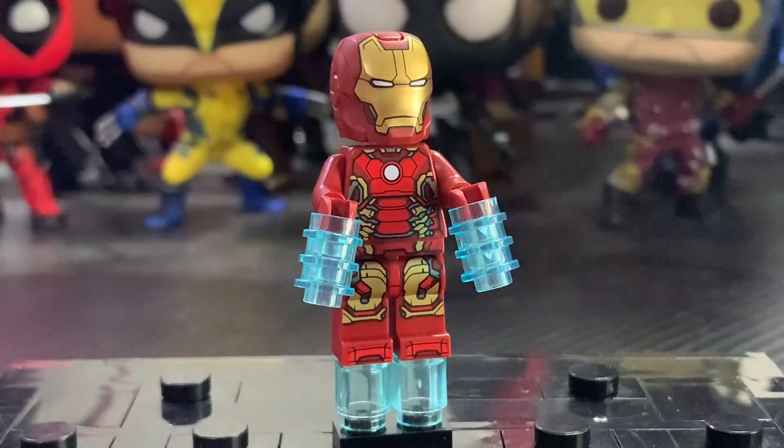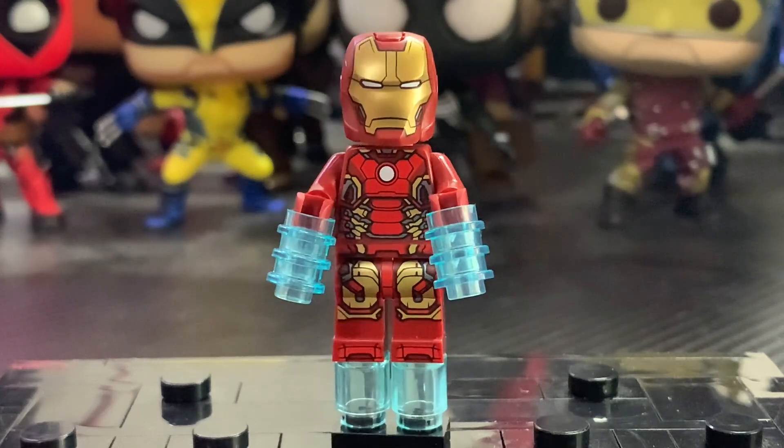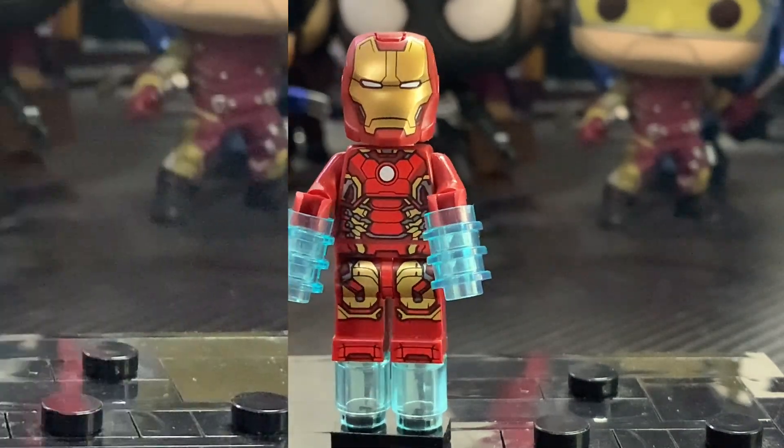Overall this is a great minifigure. He's not exclusive — he also comes in the Iron Legion battle pack from this wave — but still a fantastic looking minifigure with some very cool prints.